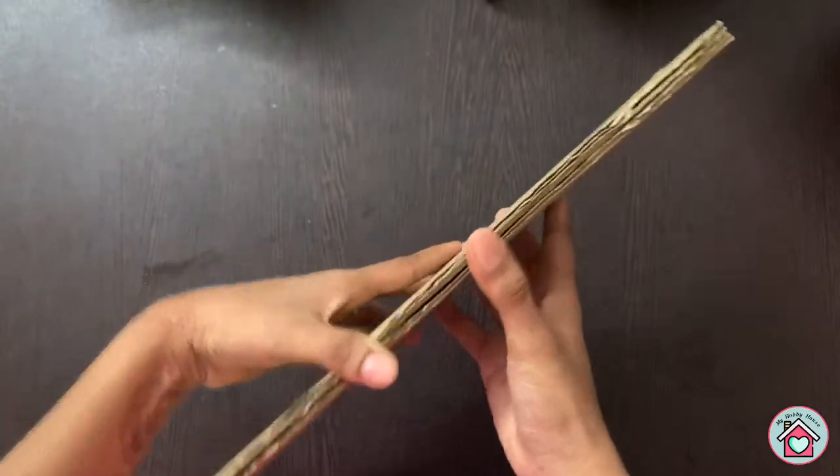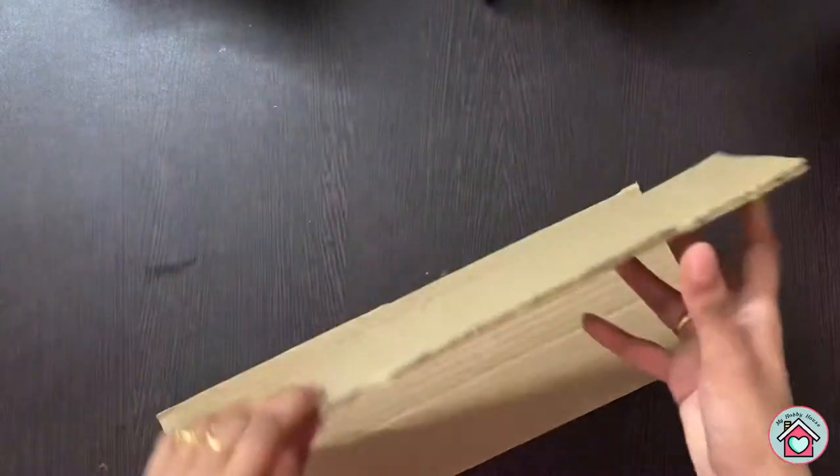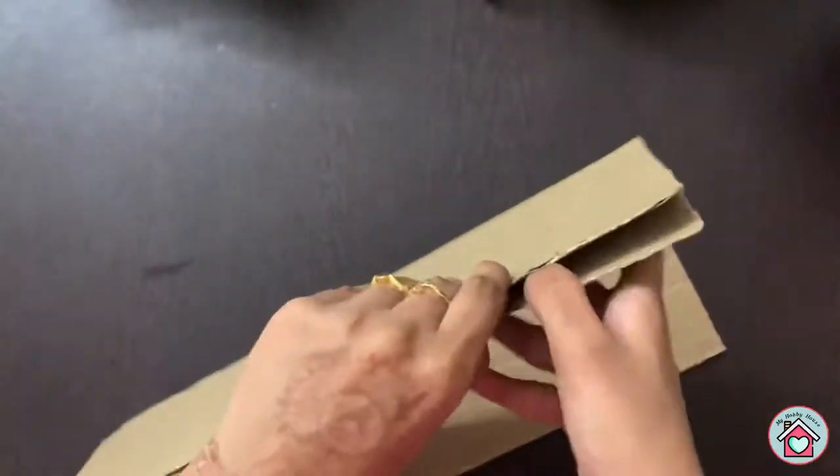Take a piece of heavy duty cardboard. If you split it, you can see a stripy flexible layer inside. We are going to use this layer of cardboard for our project.